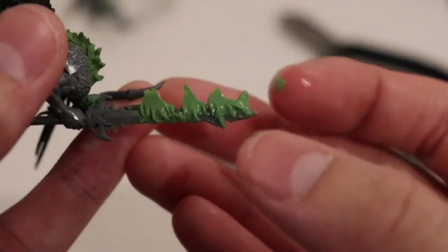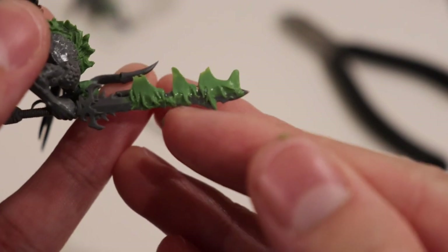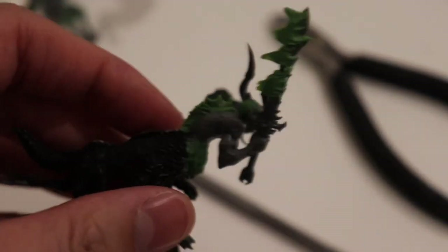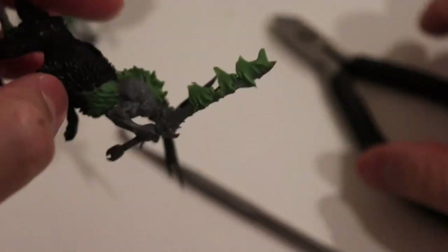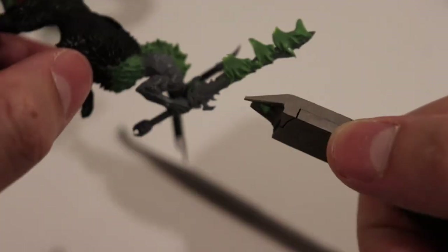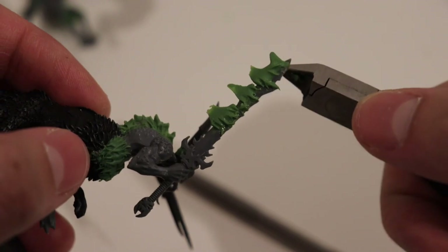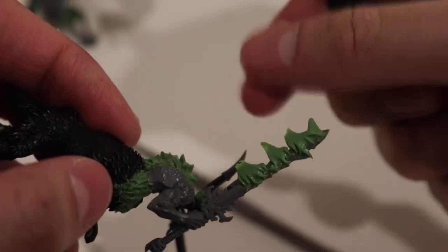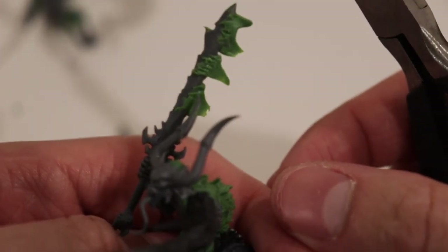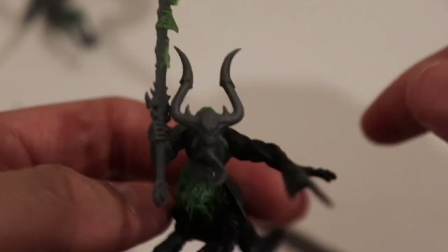If you look really closely, those incisions we made in the green stuff start making it look like the base of a flame. Now that we have our beads pulled and we've pinched the green stuff into flame tails, we start getting the shape of the flame. You can add more flame or less flame — it's up to your personal taste. From here you can almost sell it as flame already.